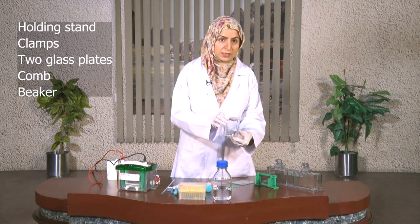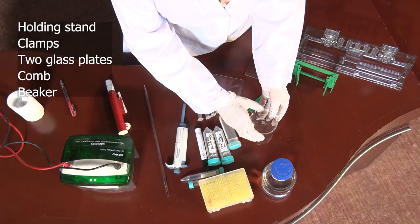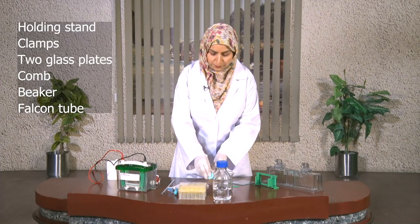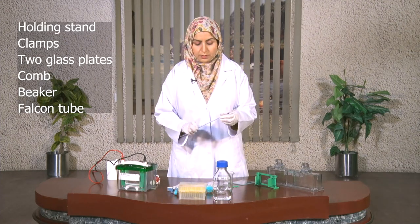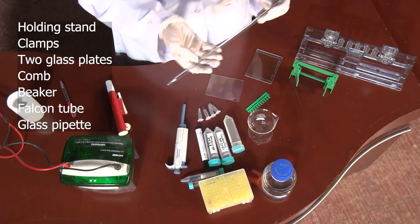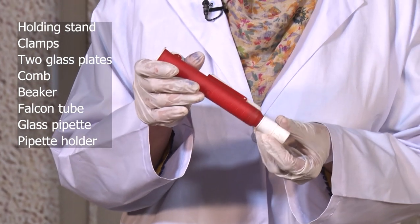We will also need the beaker, the falcon tubes, a glass pipette, and the pipette holder.